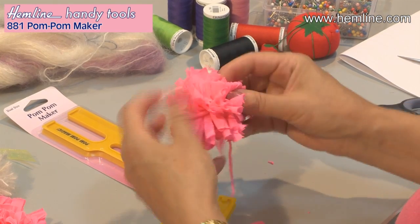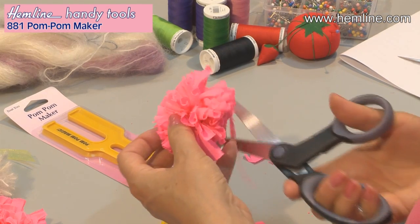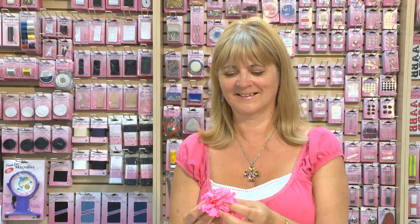If you need to trim off any long pieces, just snip them off so it's all nice and even. The pom-pom maker is just great fun.